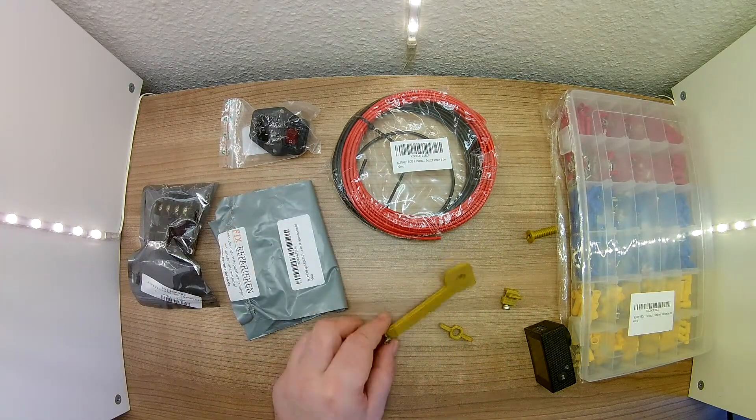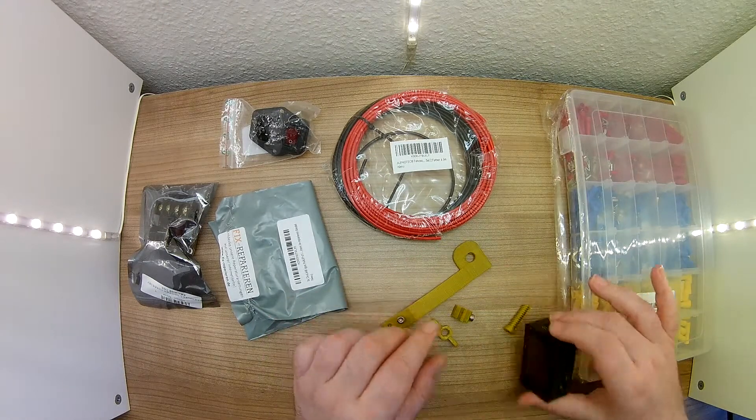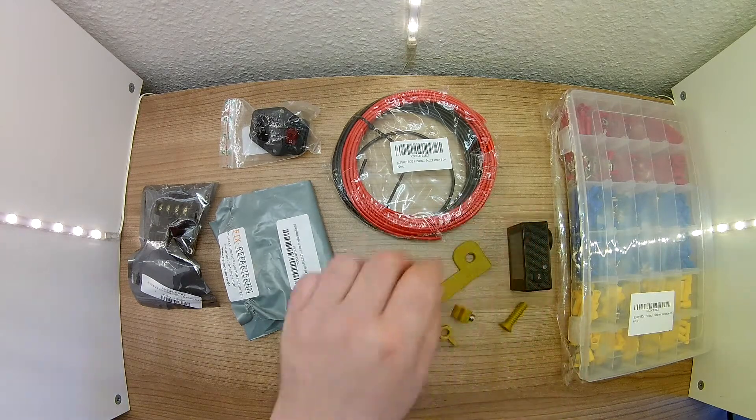Then I have printed a bracket for the camera, but it does not fit perfectly. I would like to attach this directly to the heating bed so I can film the printing. This is also something I would like to do.